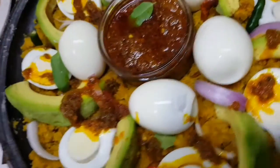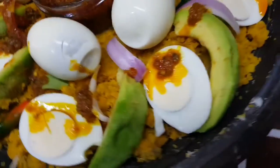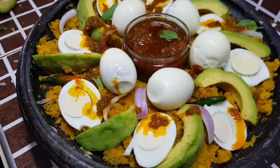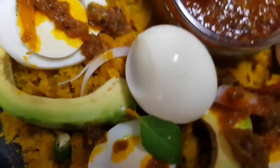Hello there, welcome to my channel. Today we'll be making Eto, one of my favorite dishes. This is a birthday dish prepared by people from the southern part of Ghana. It's made with yam or plantain, but in today's recipe we'll be using yam. It is so delicious — let's have a look at the ingredients.